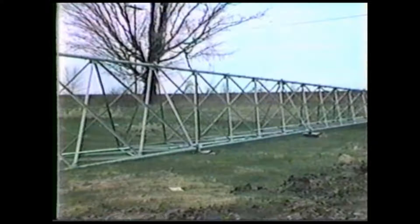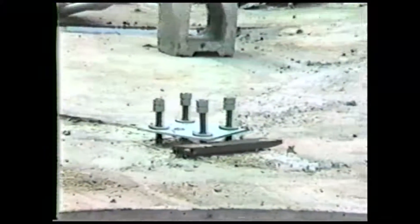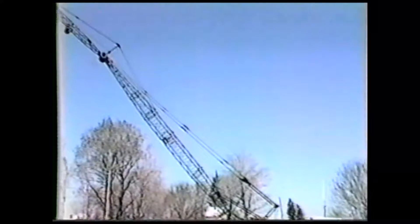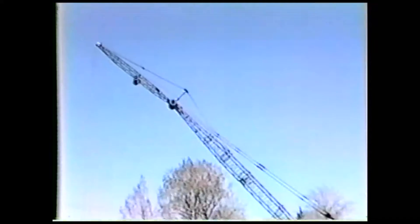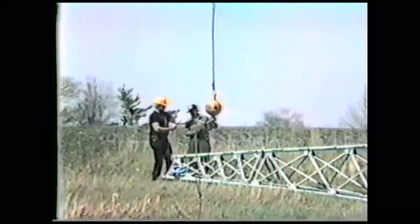Day three. The tower is assembled, the pad has cured, and the ground station is complete. We are ready to put up a wind turbine. This 100-foot tower required a 130-foot boom on the crane. Fully assembled, the tower weighs about 5,000 pounds.